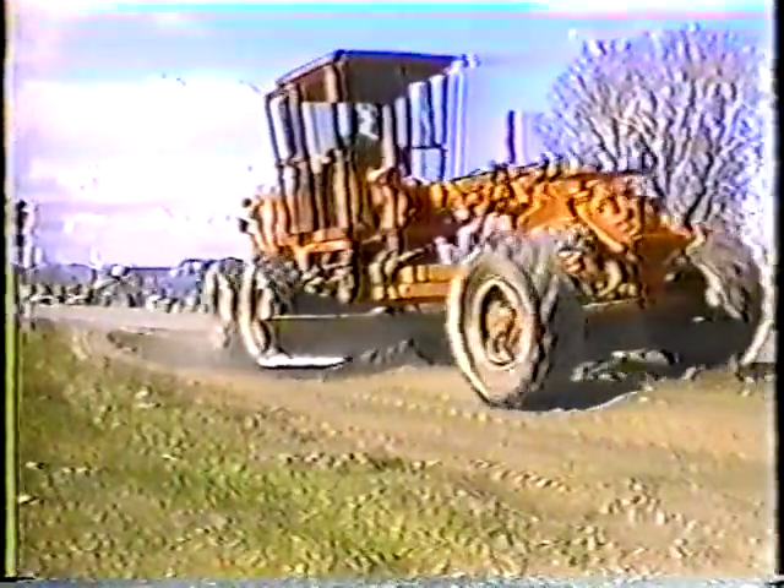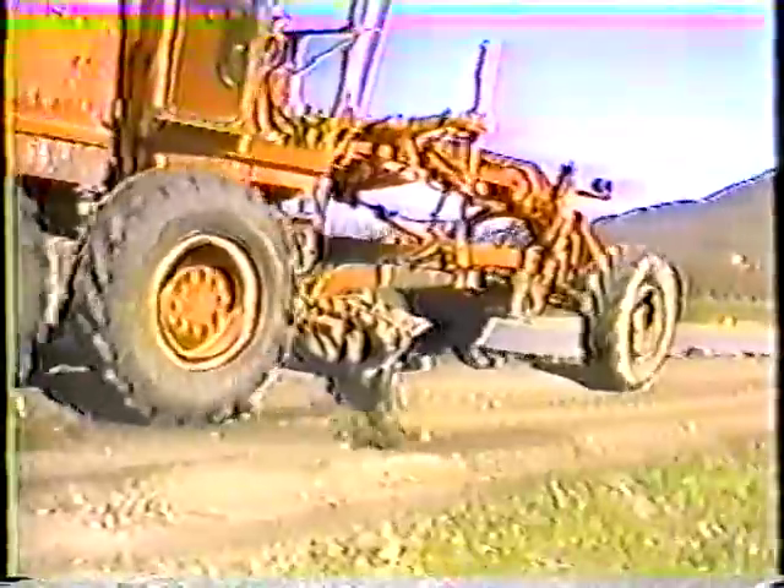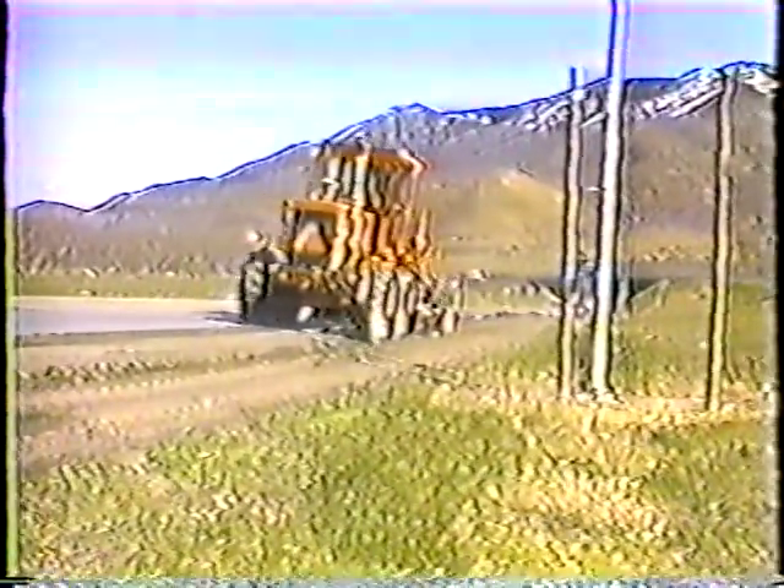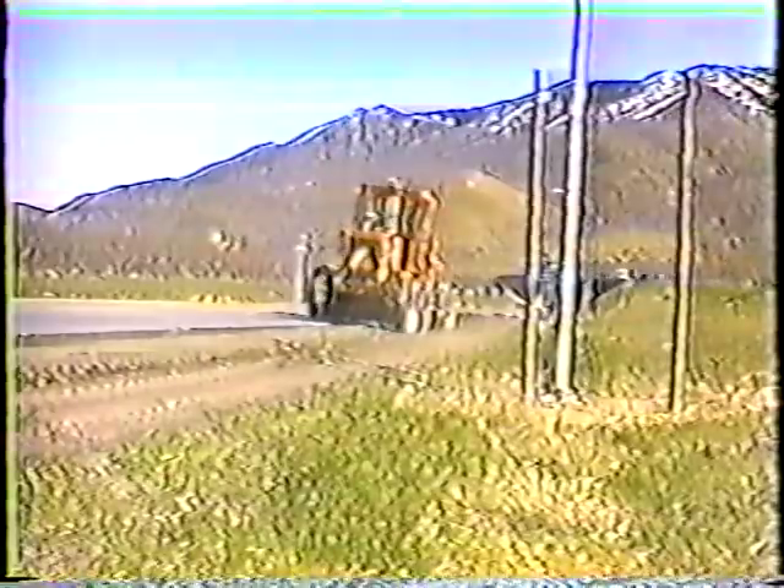For the next pass, you have to pick up the windrow and spread it back across the shoulder. Be careful not to damage the road — lower the moldboard until it barely makes contact with the road and keep the heel loose so you don't form a windrow. Notice that the rear wheels follow right along the edge. You want to compact each lift of material as you place it. As you can see, the shoulder is still lower than the pavement, so more material has to be added to bring the shoulder flush with the pavement.